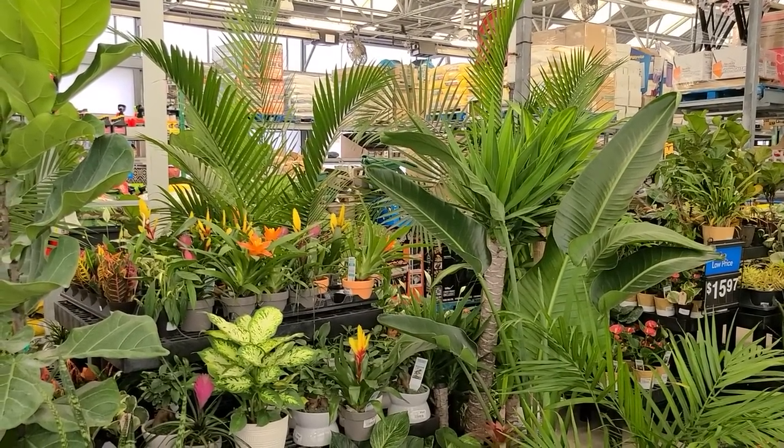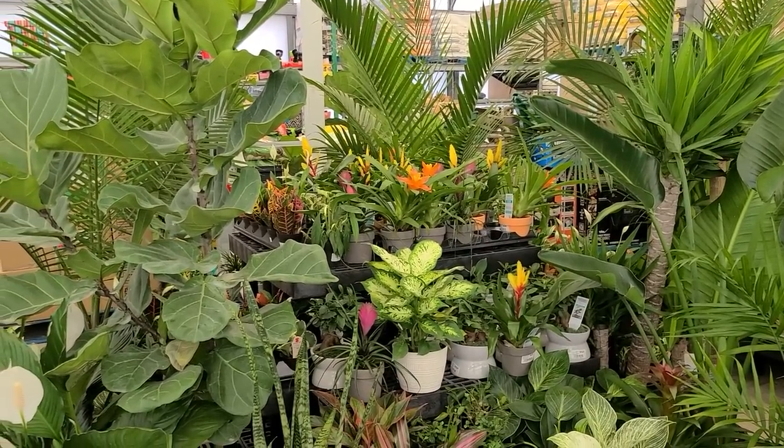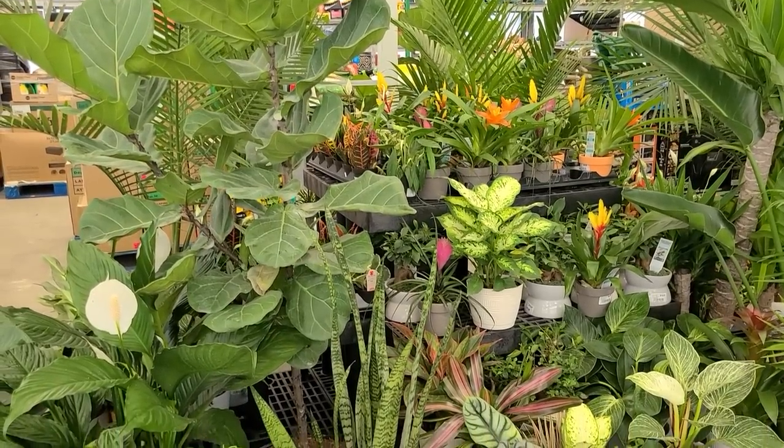Hi, it's Steph and we're at Walmart. We're going to take a look at what they have in stock for houseplants, planters, and seed starting supplies.